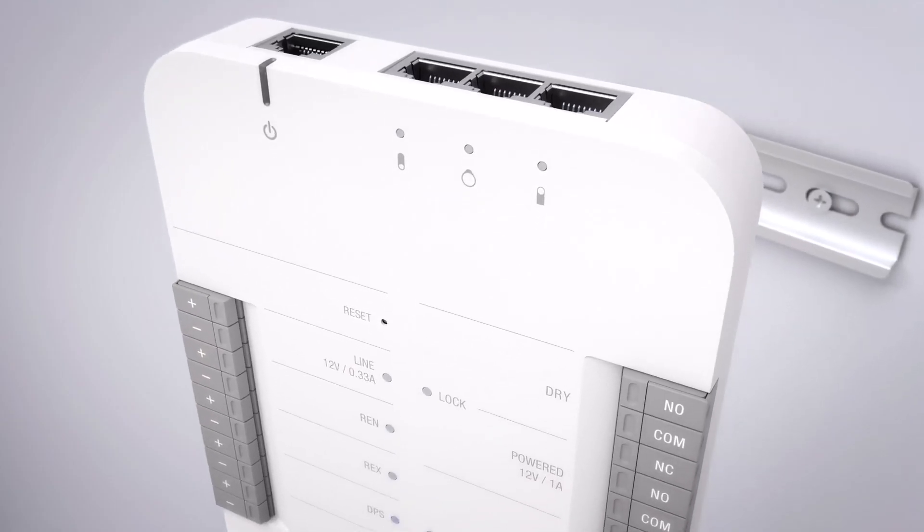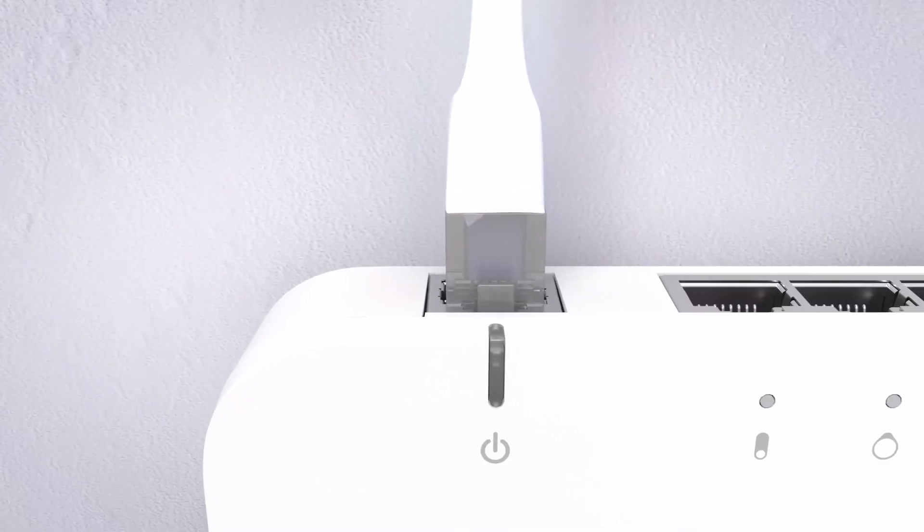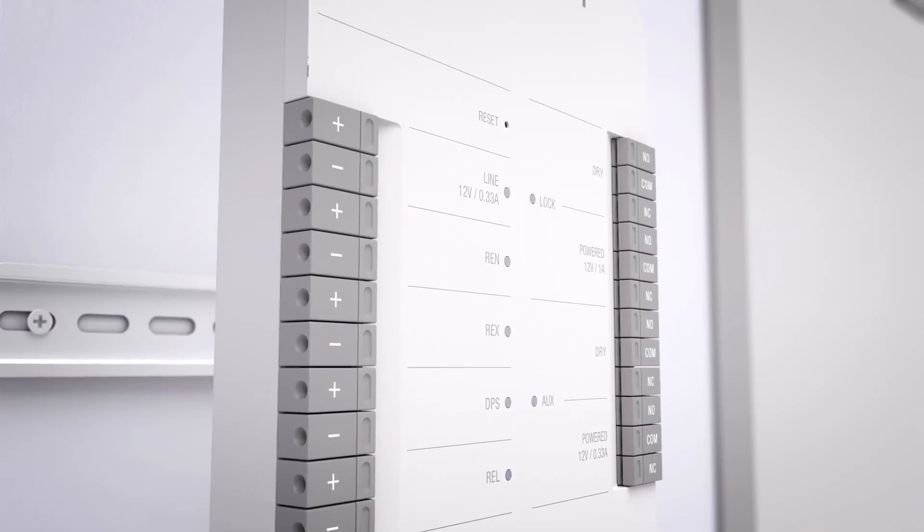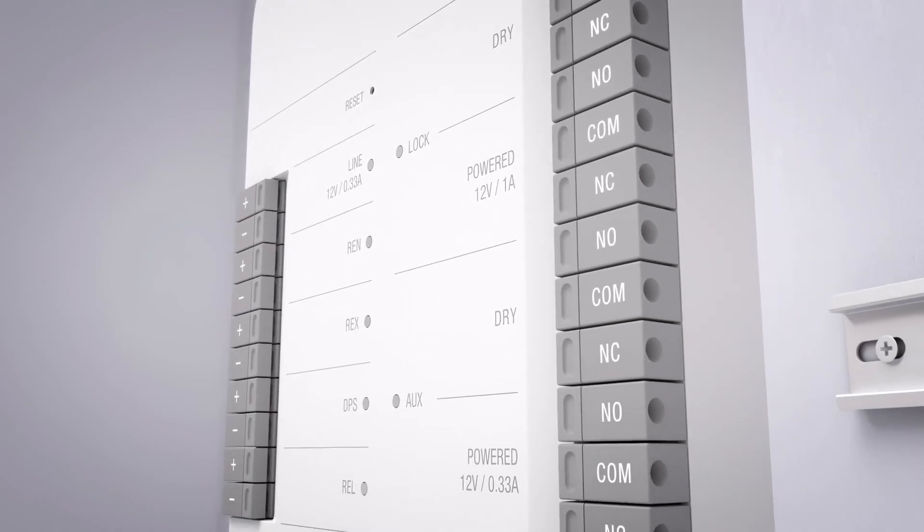The Unify Access Hub is the controlling unit of your Unify Access deployment. Fully powered by a single PoE++ port, the Hub is equipped with three PoE ports and an array of electric interfaces to connect the door readers to the door locks.